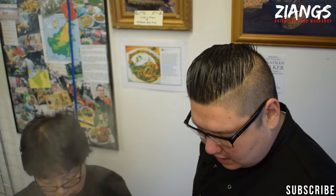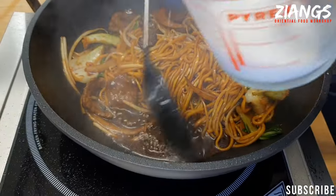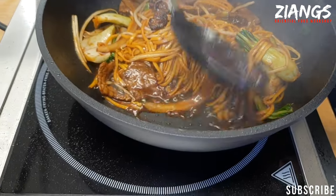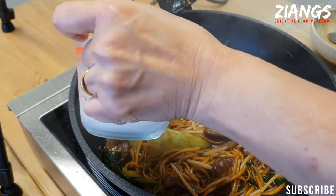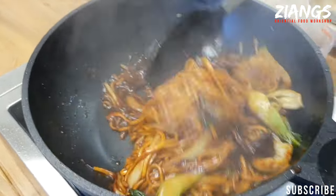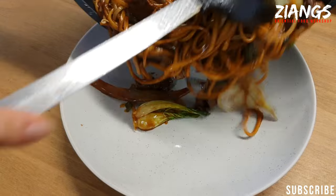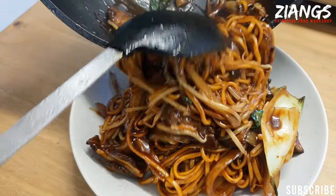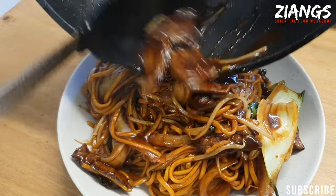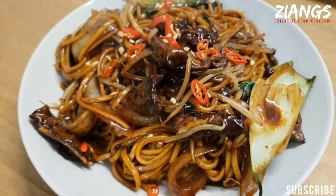Thicken it gradually. That looks about right — maybe a little bit thicker. Yeah, perfect. So we'll dish this up and get on with trying it. Look at that. We just put some chillies on top.